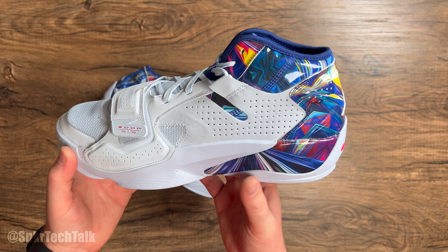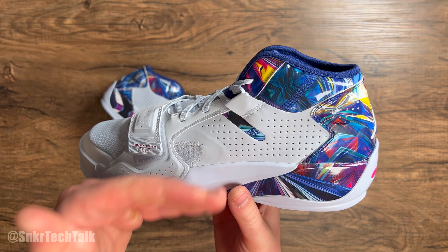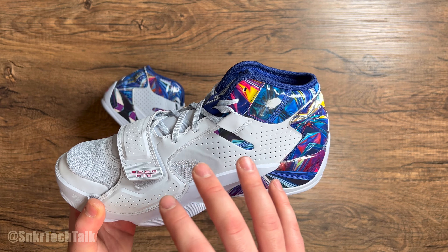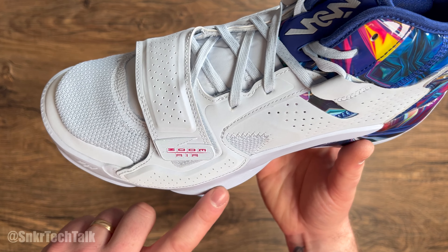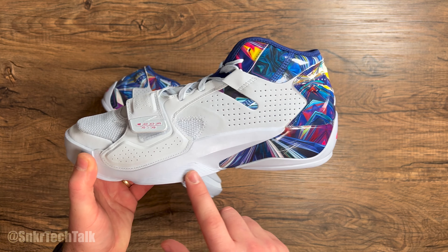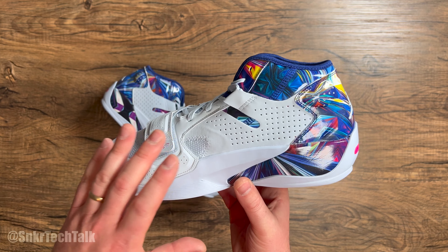As far as the support features on the Jordan Zion 2, you do have that internal heel counter in the back of the shoe — it's very rigid, I can't push it in at all, so there's a ton of support there. This is pretty much a mid-cut shoe. You have these independent wings with eyelets and laces running through, so if you really crank those down at the top it draws the heel into the back of the shoe. Then you have that velcro strap to offer some lateral support on lateral cuts.